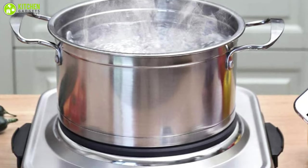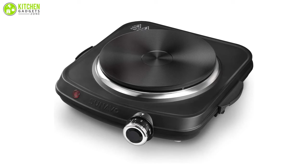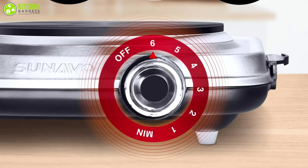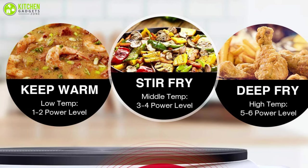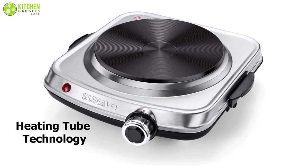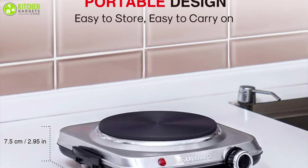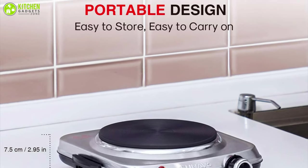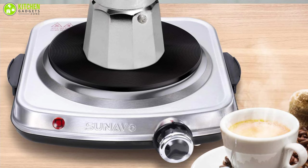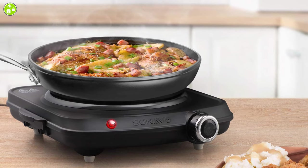Starting from boiling water for your earl grey tea to cooking your alfredo pasta and ribeye steak, the Sonavo Hot Plate with a high-power setting has got you covered. With a mighty 1500 watts and 6-level temperature control, this hot plate can meet all your cooking needs. Its heating tube technology ensures more stability and 20% more efficiency, giving you improved service and shorter cooking time. As it's easy to move around with, you can take it to a friend's party or a hiking trip with your family to cook delicious meals.